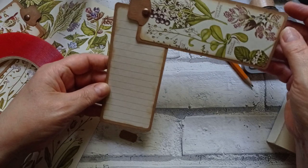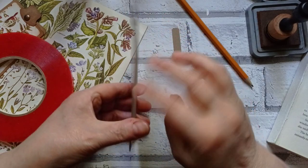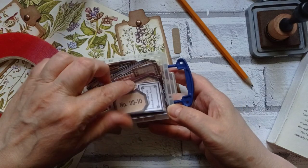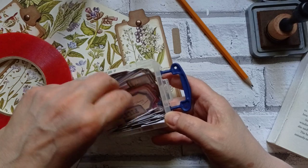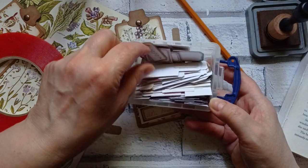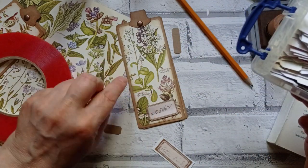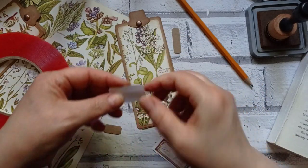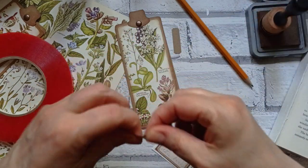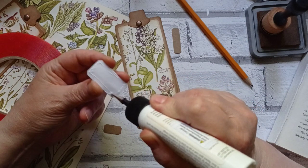And there we have it - a little swing tag. It just basically trebles your amount of journaling space, and you've only got one thing to decorate, and it's not too thick because we've not piled loads of stuff on. I'll just stick a little label on - I need to cut more labels, I'm down to mainly numbers and things. I shall glue this.